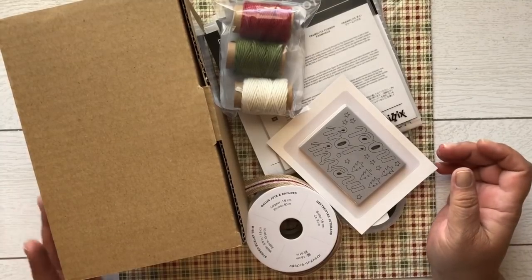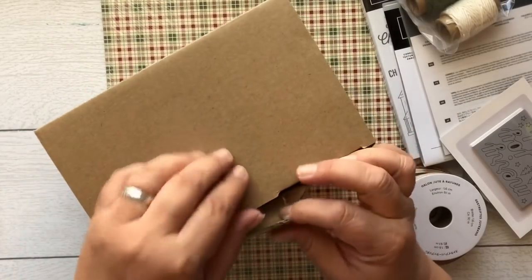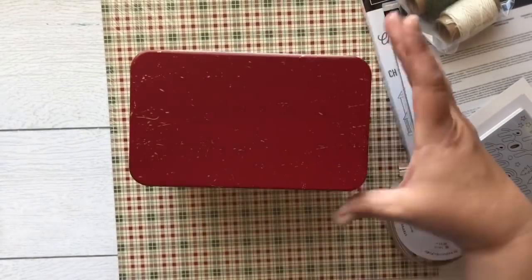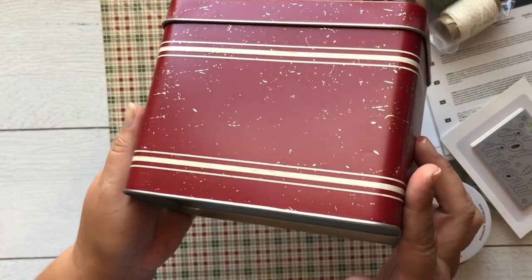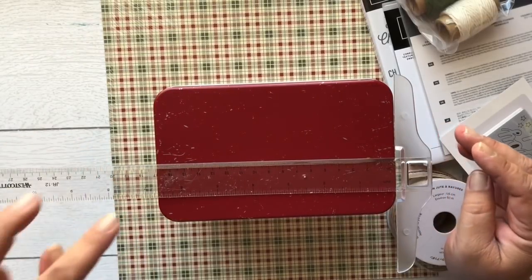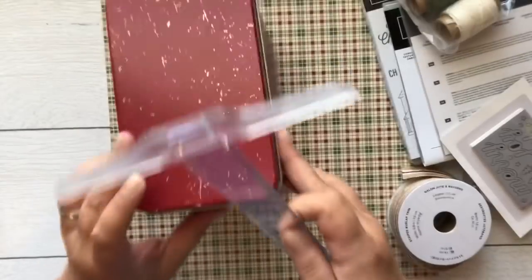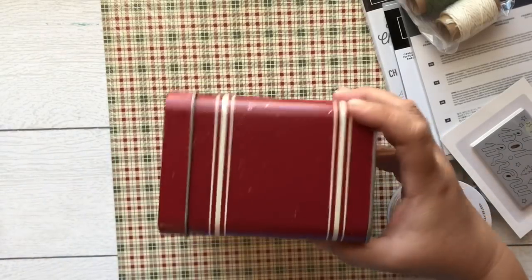Here is the next suite — this one is called Festive Farmhouse. Let's get the big box out of the way first. I've already opened this up, and oh my goodness — I thought this was going to be smaller, so I was very pleasantly surprised it was bigger. This is called our Distressed Red Card Tin, and you can see the distressing on it. It is made standard for our standard cards, so it measures about six and three-quarters wide, four inches across, and about four and a half inches in height.